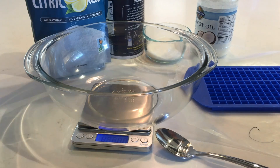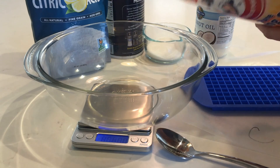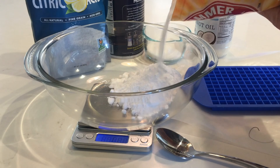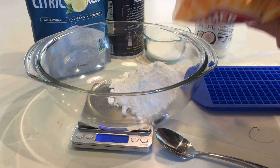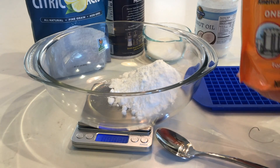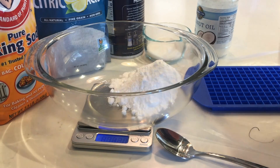Recipe C starts with 132 grams of baking soda, so I'm just going to start pouring that out and watch the scale. I'll start going a little slower once I'm close — and 132 exactly.